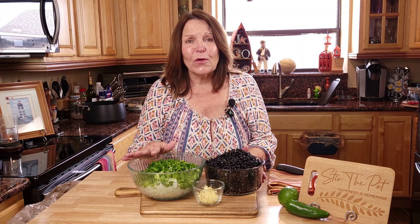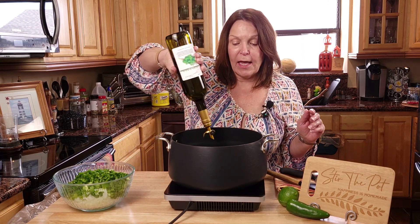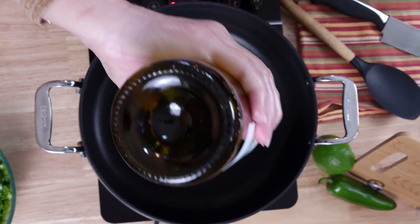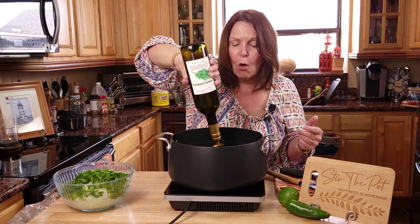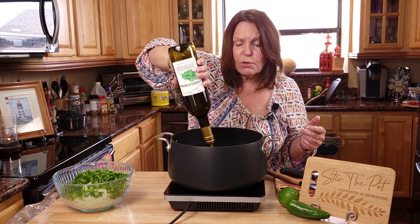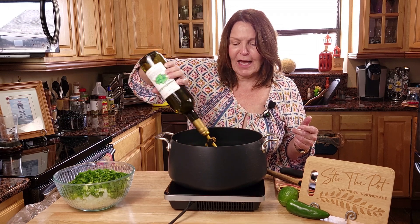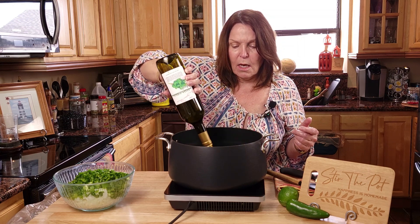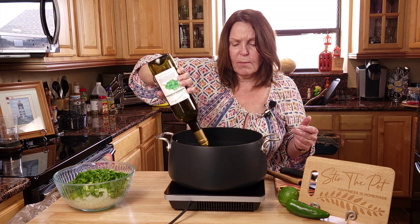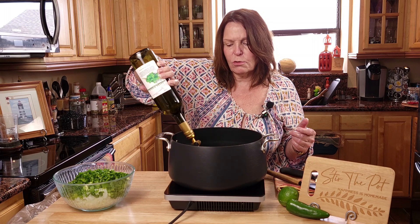We're going to get the burner going and bring these black beans to life. Start by adding olive oil to a large Dutch oven. You can also cook this in a slow cooker or an Instant Pot. You can also do this same recipe using canned beans — I'll tell you at the end how to do that. I'm adding about four tablespoons of olive oil. We've got a lot of veggies to sauté.